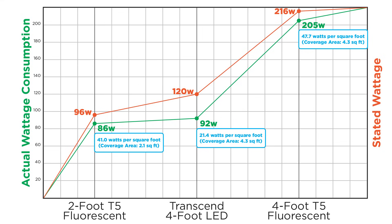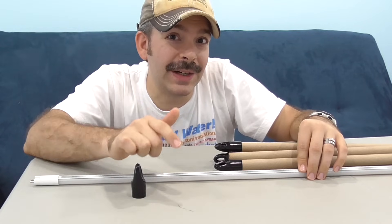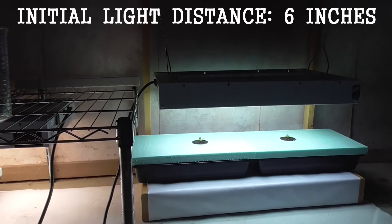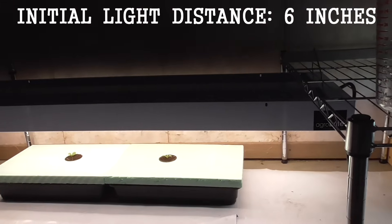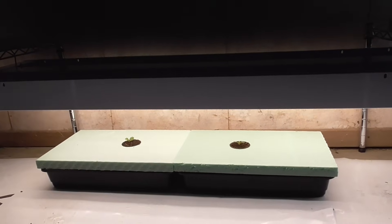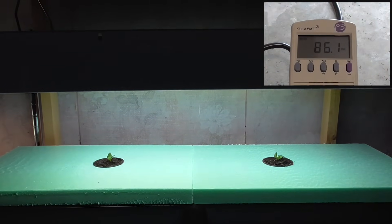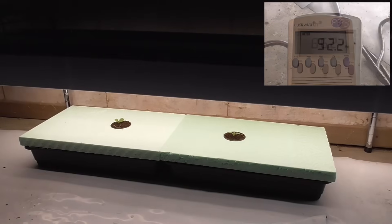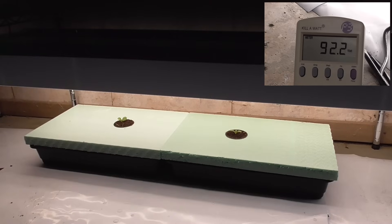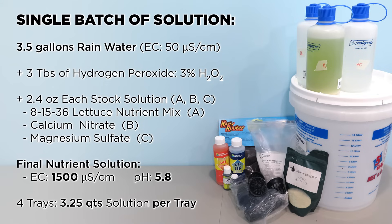Seeing this, I once again had reason for concern — so how were these lights going to do? It was time to put them to the test. My trusty 2-foot fluorescent T5 has performed well in the past. The 2-foot is a 96-watt system but draws 86 watts. In contrast, the LEDs cover twice the area with only an extra 6 watts of power. We're doing the Kratky method of hydroponics using a passive system, with each plant given its own share of an identical large batch of nutrient solution.